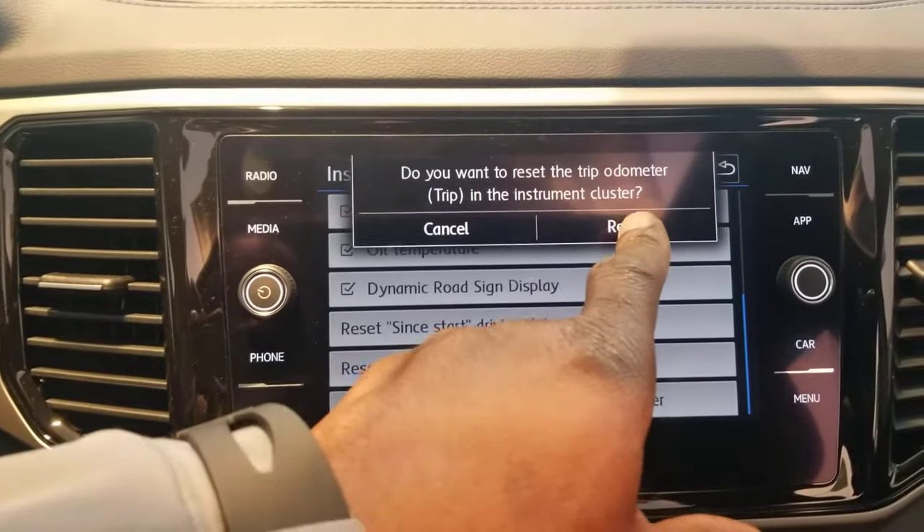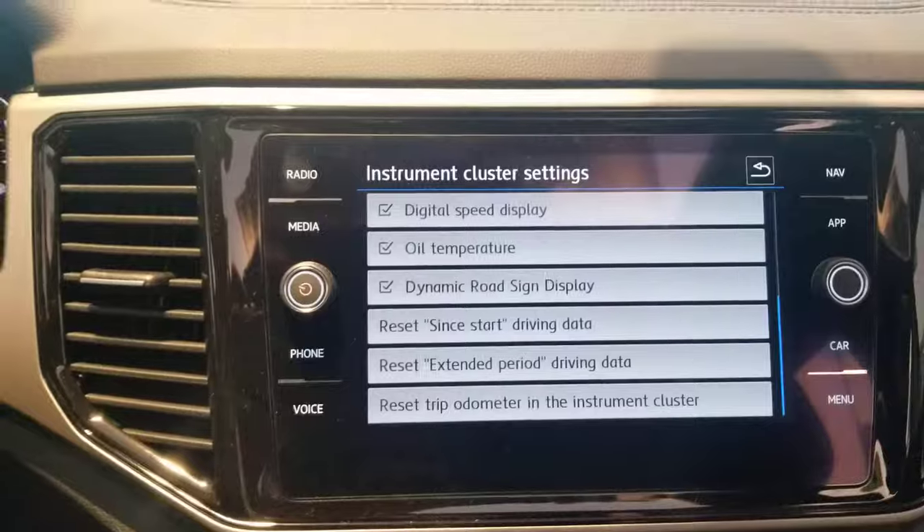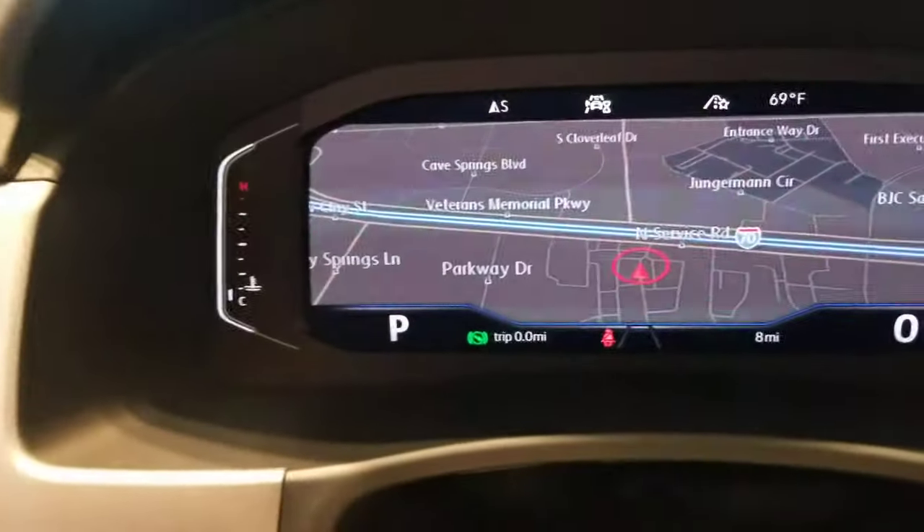And it'll ask you if you want to — are you sure? Just hit reset. And now your trip odometer is back to zero.